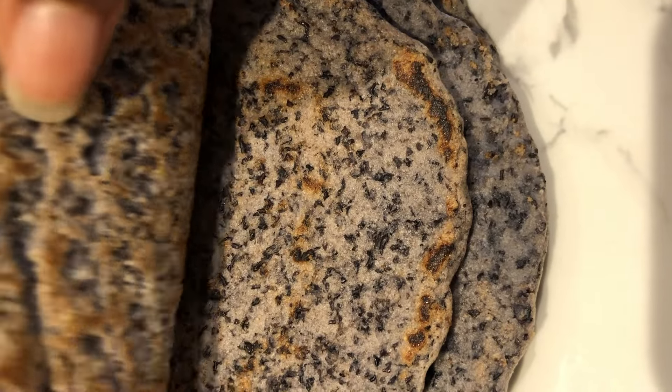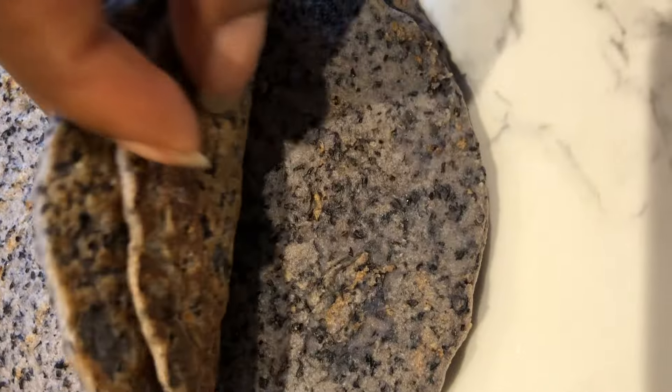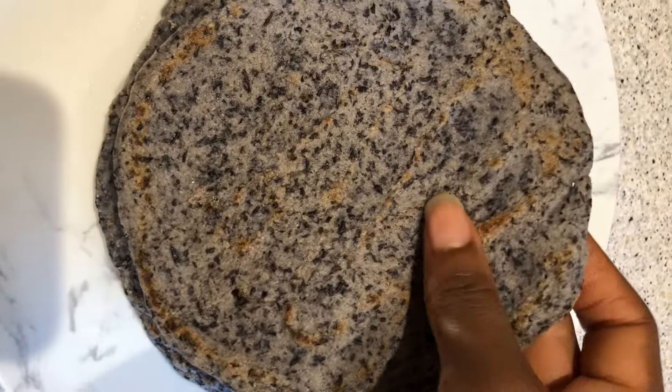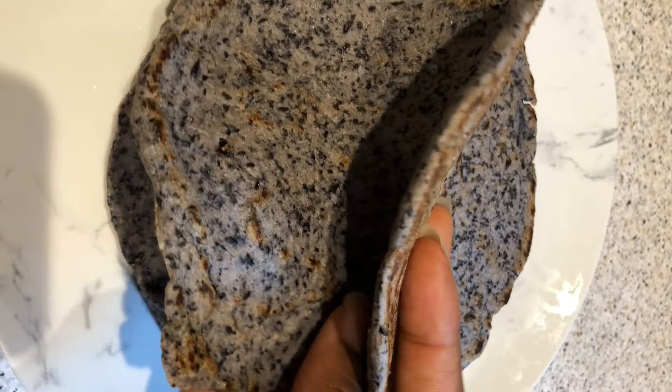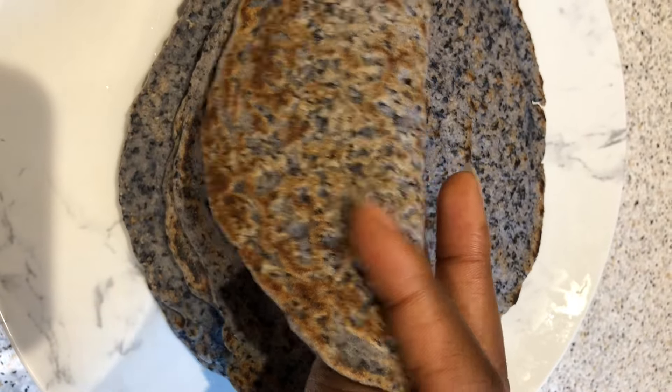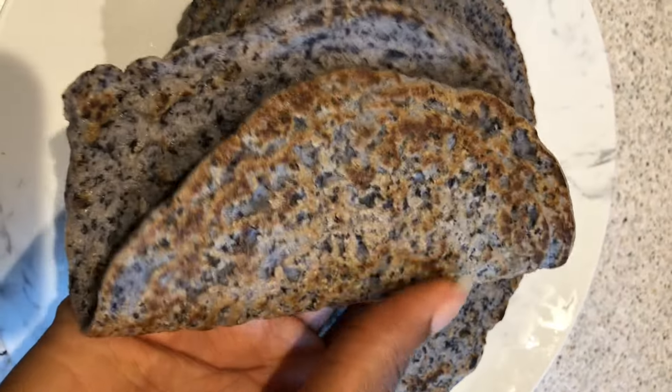This is really great for anyone who's after a gluten-free option. They were surprisingly soft and pliable, but you'll want to eat them straight out of the pan, because after a while they become a bit more brittle and have a sort of chalky consistency which isn't all that pleasant. You can use it as a wrap or serve it alongside a soup or stew.